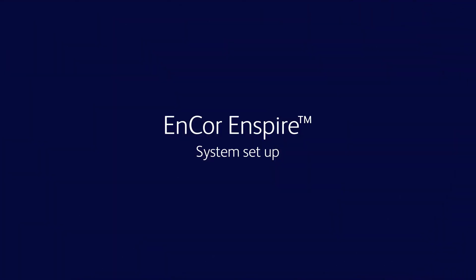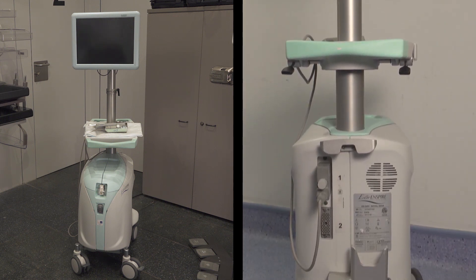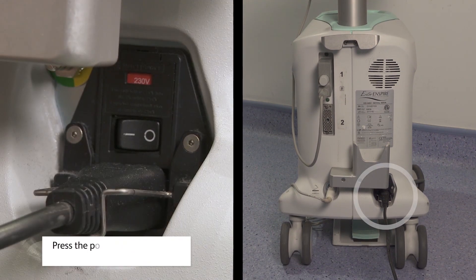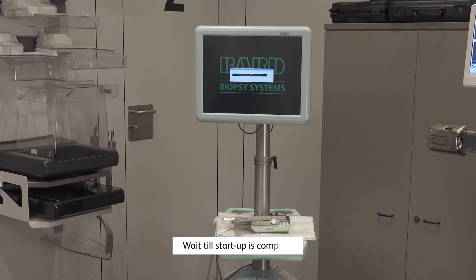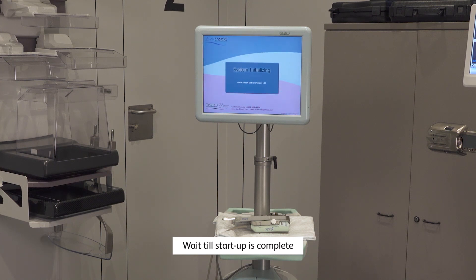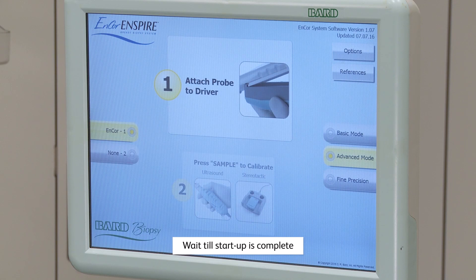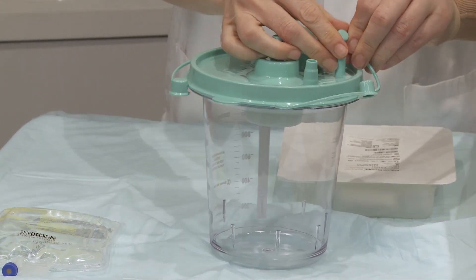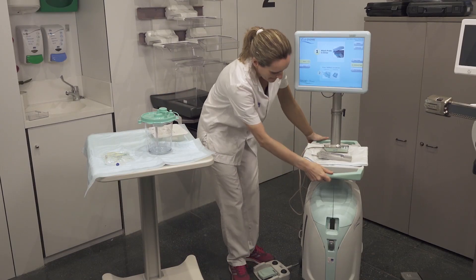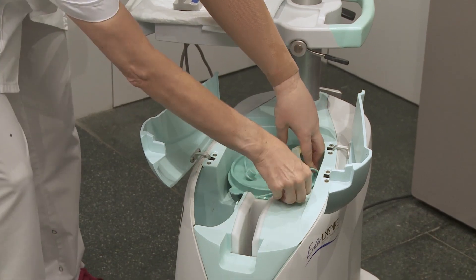Get Encore Inspire ready for biopsy. Before attaching the probe to the driver, let's put all accessories in place. Secure lid onto the canister. Secure large cap and tandem cap to lid of the canister. Place the canister into the console. Connect the yellow tube to the centre of the canister lid.